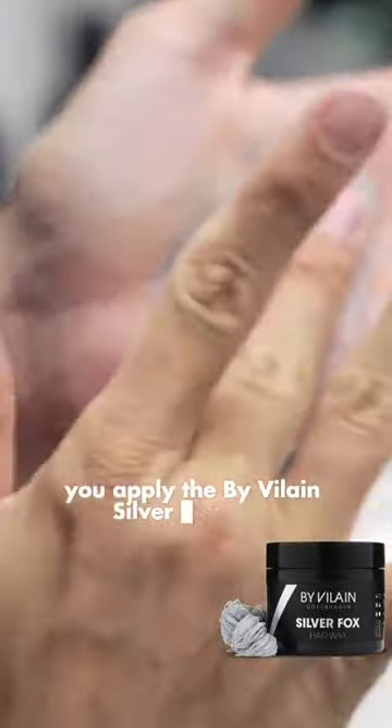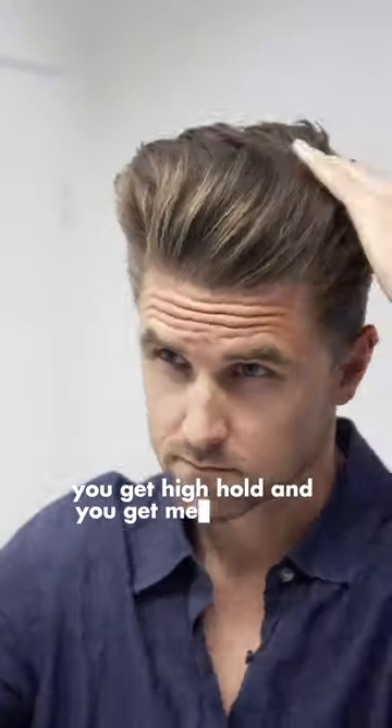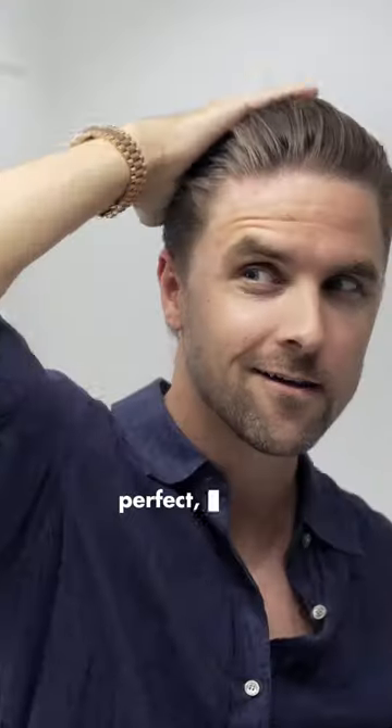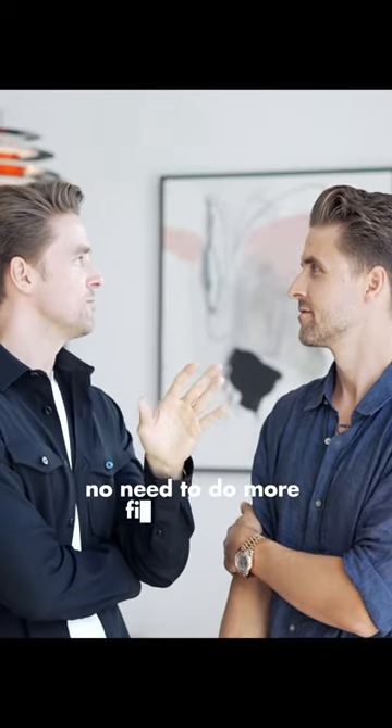Now we go to step number two, which is the wax. You apply the By Vilain Silver Fox wax to make some texture in your hairstyle. You get high hold and medium shine — perfect. That's an amazing result.